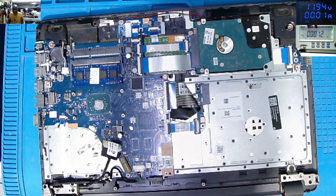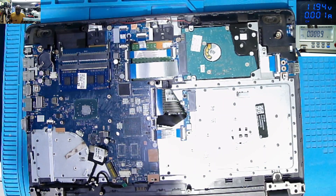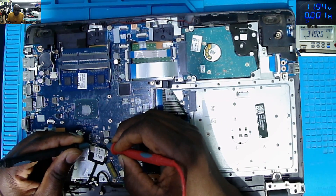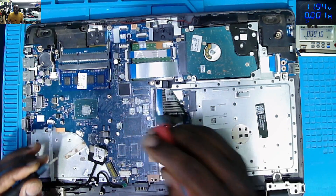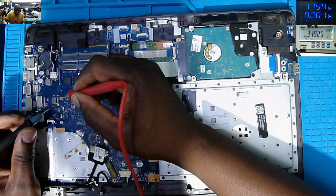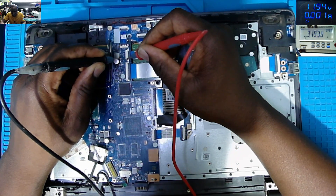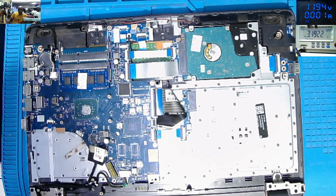Why the main 19-volt power rail is missing, we don't know yet. The next step: putting the multimeter on beeping mode. I'll go straight on those capacitors here. Zero. Zero. I'm checking on the ceramic capacitors connected to the main 19-volt power rail. One side of the capacitor must be the 19-volt rail; the other side is connected to ground. But they are beeping — zero — meaning the main 19-volt power rail is shorted to ground.